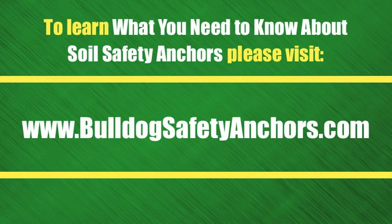To learn what you need to know about soil safety anchors, please visit bulldogsafetyanchors.com. We'll see you next time.